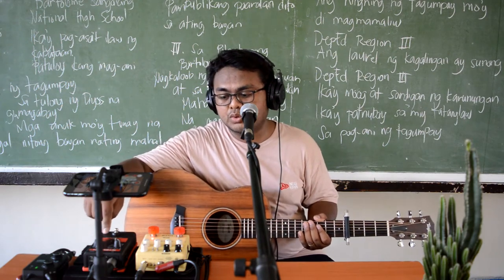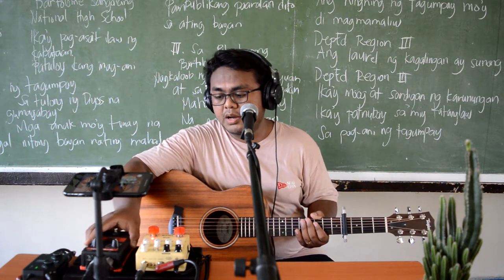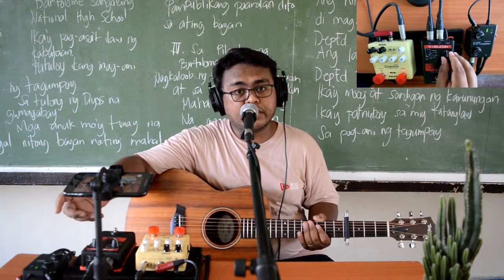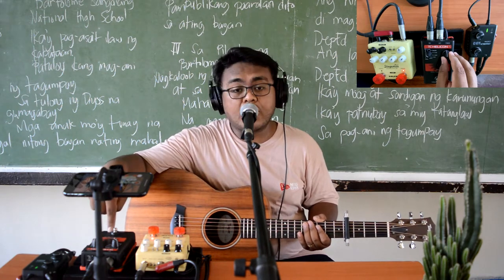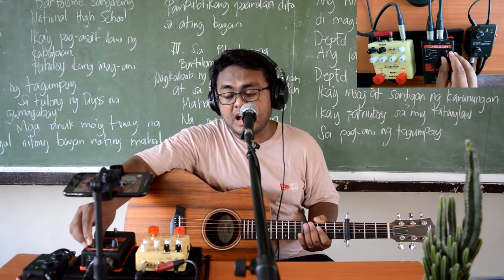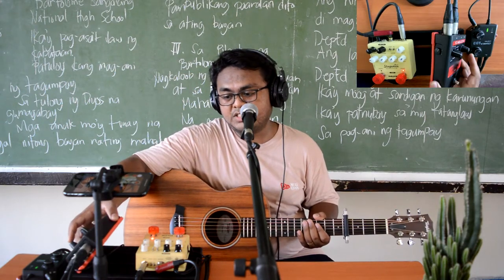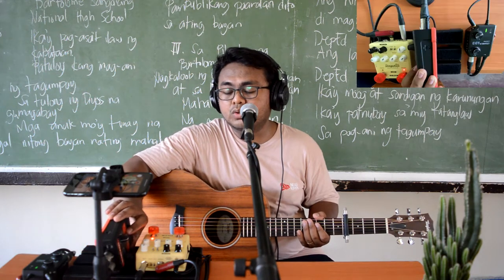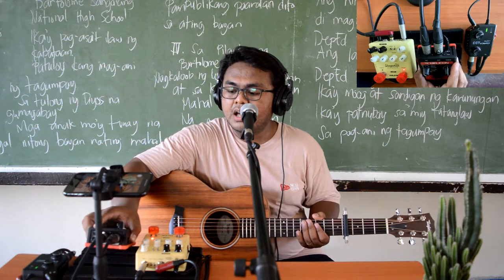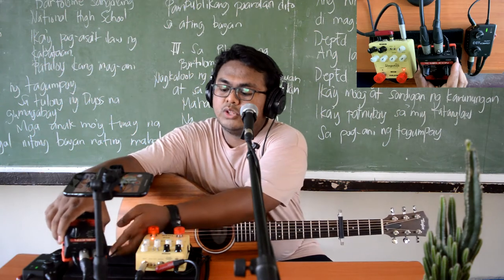As you can see dito sa ating TC Helicon VoiceTone R1, marami tayong different kinds of presets: meron tayong hall, plate, theater, club, room, studio, ambience, and arena. Meron din tayong control knob para sa ating dry and wet signal — dry signal yung without effects, and wet signal yung meron kasamang VoiceTone R1 effects. Depende sa inyo kung gaano kadami na wet signal ang gusto nyo, or pwede rin na nasa gitna lang. Meron din tayong mic gain dito sa side, at meron tayong mic control. And meron tayong saksakan ng USB para ma-update natin yung ating device kapag sinaksak natin siya sa computer o kinonect sa internet.